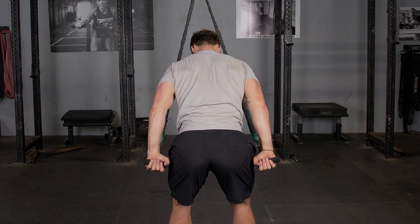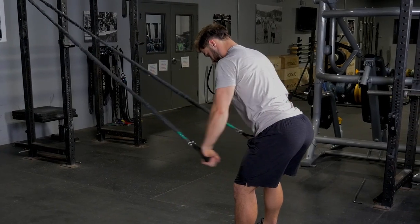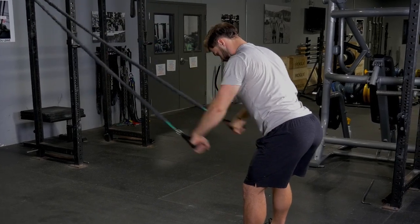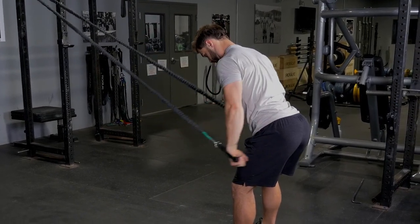Bring your hands down in a swimming motion back to either side of your hip, squeezing your shoulder blades back as you pull. Return to the beginning position and repeat.